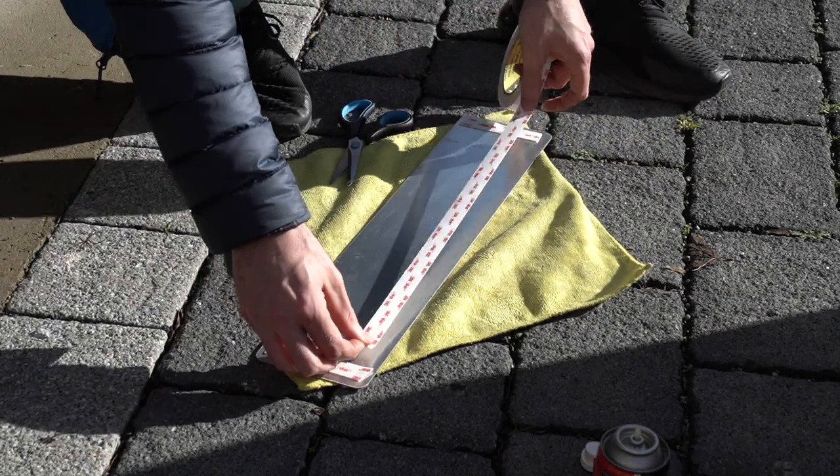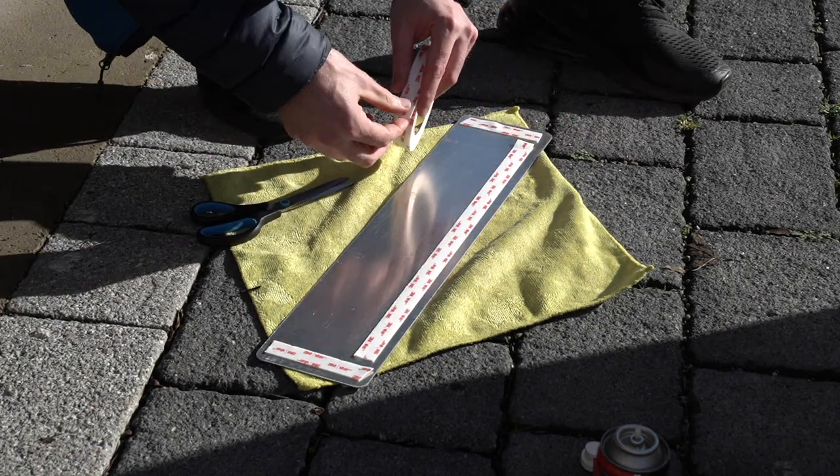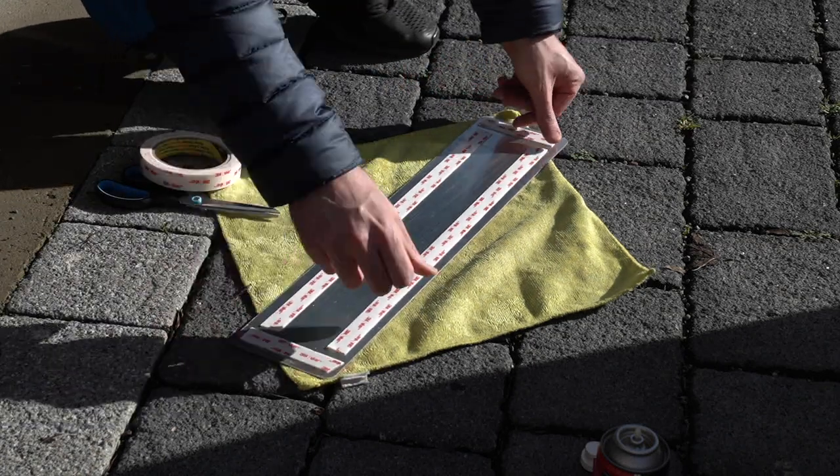Once you're happy that it's nice and clean you're ready to install the double-sided tape on the actual number plate. I'm just using a 3M foam double-sided tape here - the foam just helps with a little bit of movement and vibration, it helps it stick. I've used that on a previous car and never had any problems.